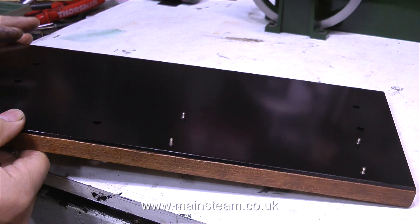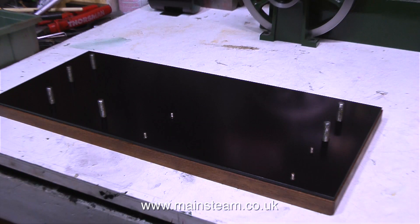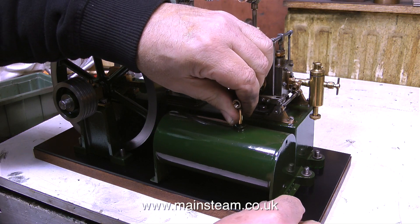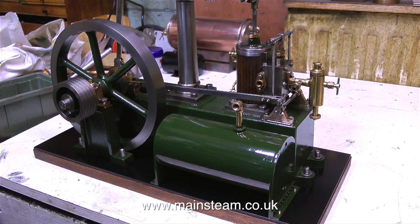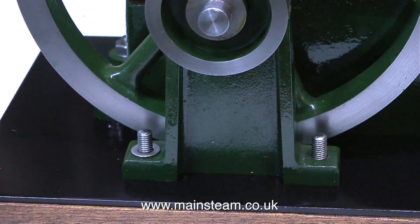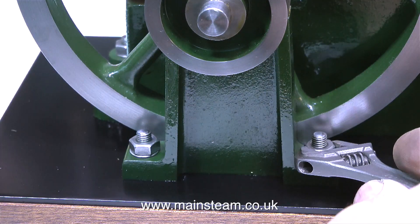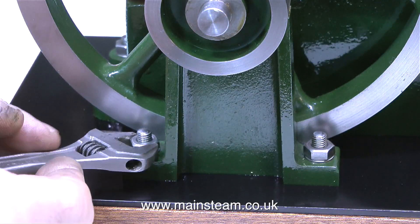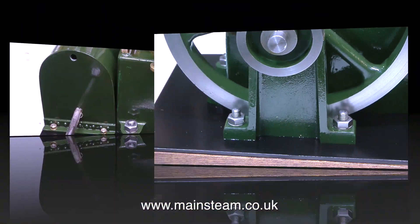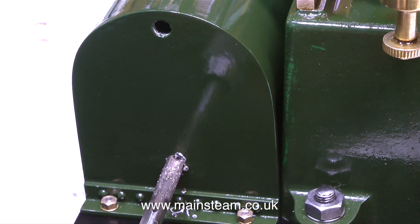Now moving over to the larger baseboard, I need to fit the main engine and the condenser to this board. I've put all the bolts in ready to mount the engine, and the condenser locates perfectly on these four bolts sticking up out of the bed plate. Not forgetting to fit the washers, I'm tightening up the bolts that hold the main components of the engine down to the bed plate. It's quite tricky to get into the bolts in this position with my Barco spanner. When I rotate the flywheel, all is well.